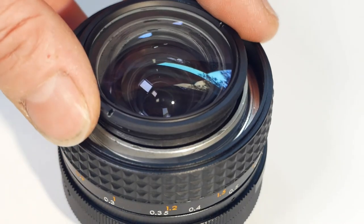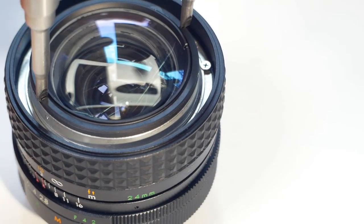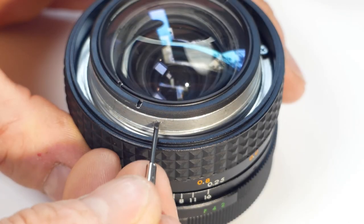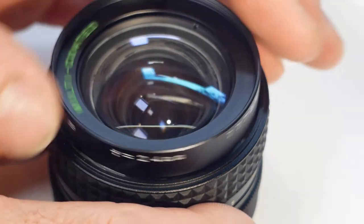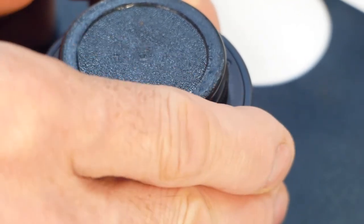Now we can reinstall the optic housing in the lens body itself, tighten it into place using the lens wrench, and nip up the grub screw in the side that keeps the optic housing from unscrewing. Last but not least, the front bezel can be refitted and tightened into place by putting the lens face down on the rubber sheet and rotating it clockwise.